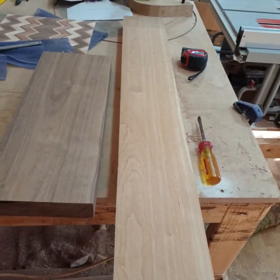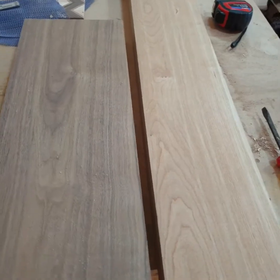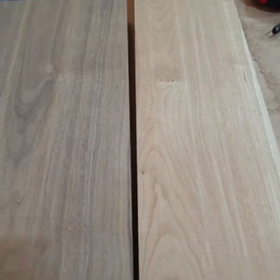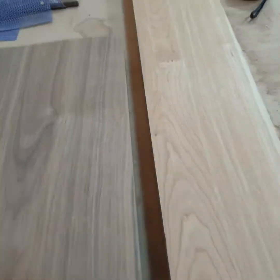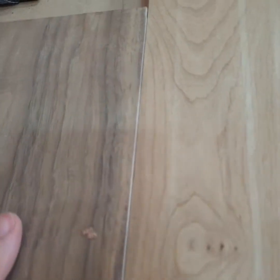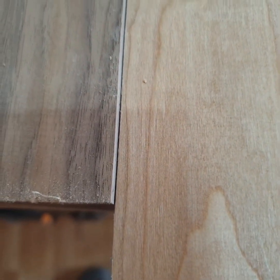I've got this piece of cherry, all milled up with good edges. It's not exactly the same thickness as the walnut, but this is the edge that just came off that glue line rip blade. There's no gap at all. Flip it over — that's better than I get with the planer. Let's go!